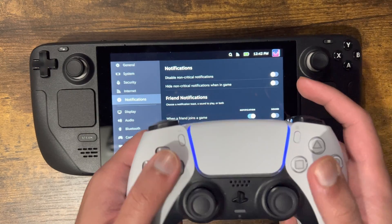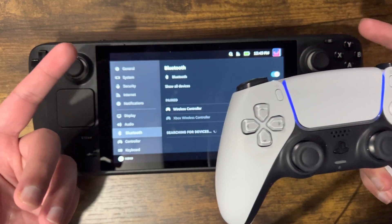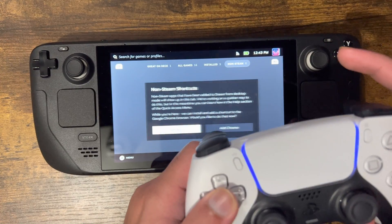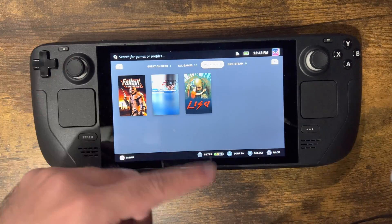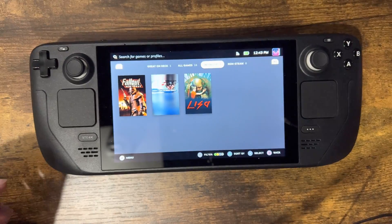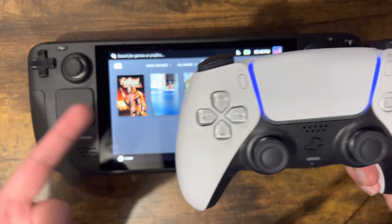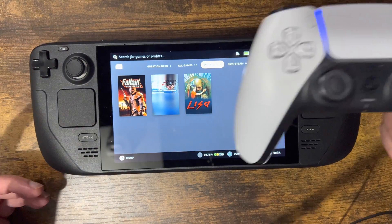Click into that, let it connect, and boom — it's connected. You can press the buttons and you'll see it all working. Everything is good to go. You can now play all your games with your PlayStation 5 controller.